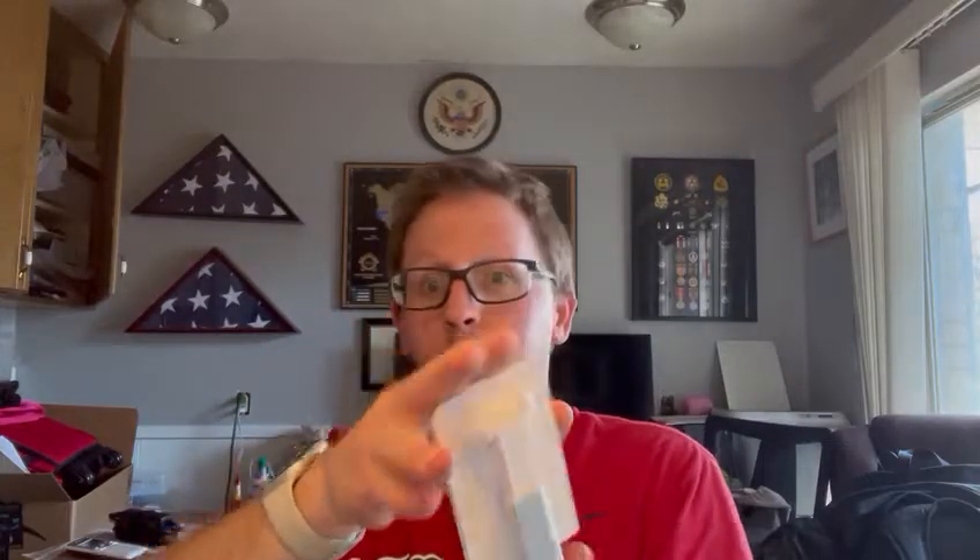Very cool, very excited to use it — I know it's going to come in handy. Highly recommend. It's pretty lightweight, made out of an aluminum alloy. Very excited about it.